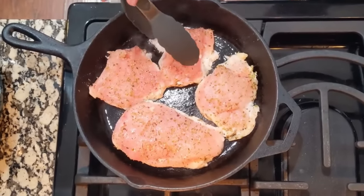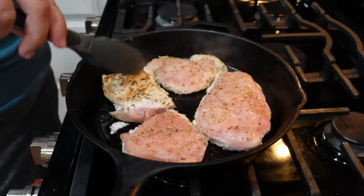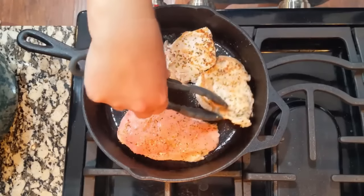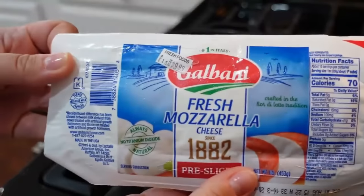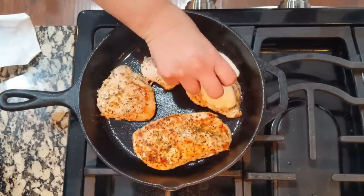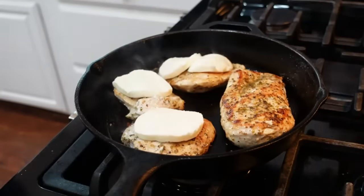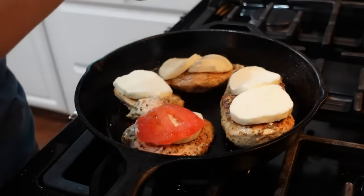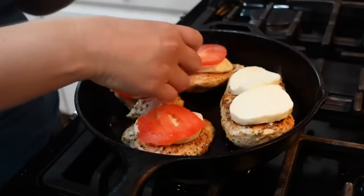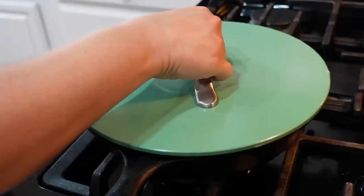Because we sliced them really thin they're only taking about three to four minutes each side — we just want that beautiful color. I have fresh pre-sliced mozzarella cheese; I'm laying it on top of the fully cooked chicken. On top of that we're putting some sliced tomato, then I'm putting a lid on for just a minute so the cheese can melt.